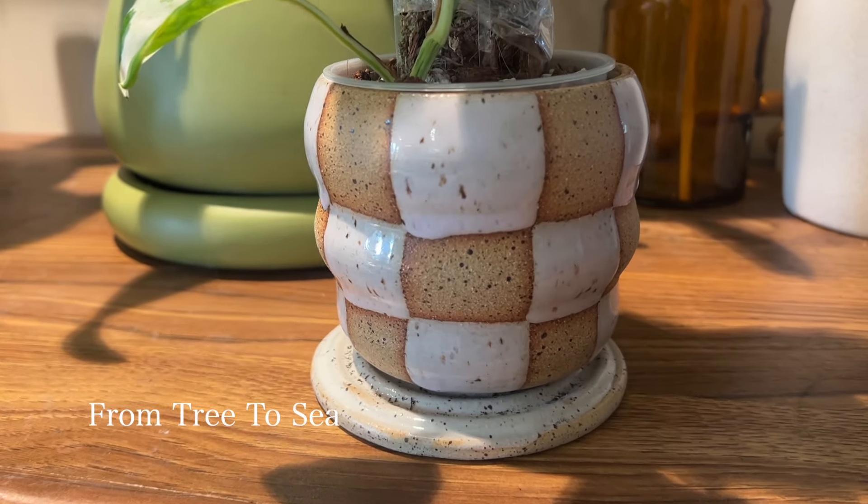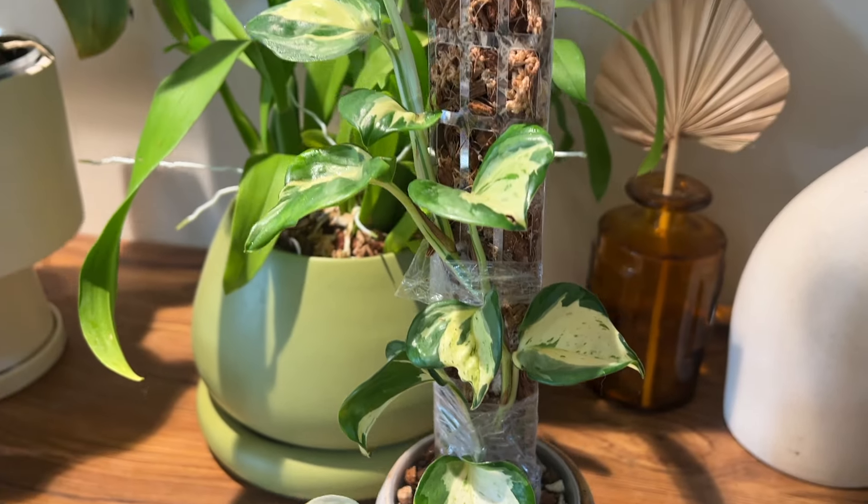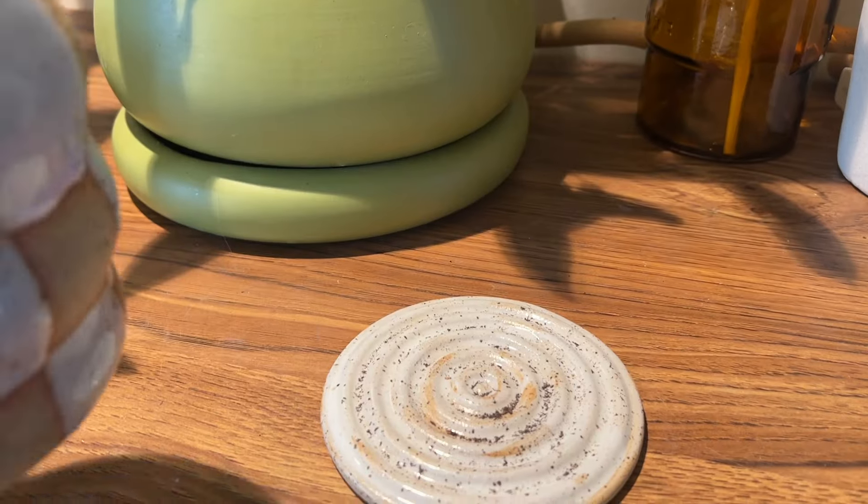Beside that I have another speckled clay planter from From Tree to Sea in Calgary with a little Medulla on it. The saucer is just one that I made myself.